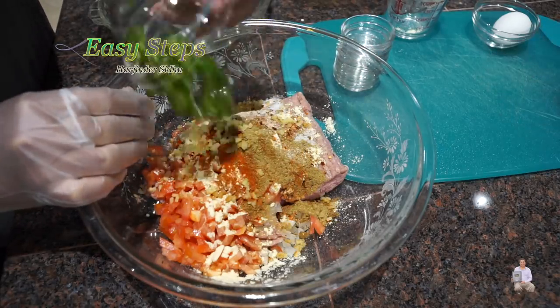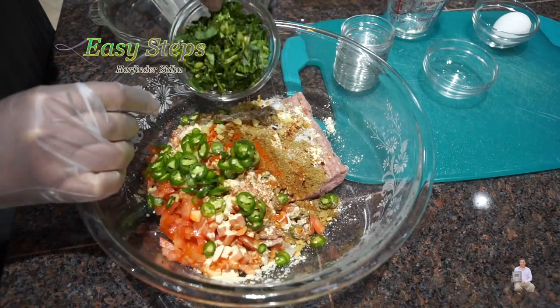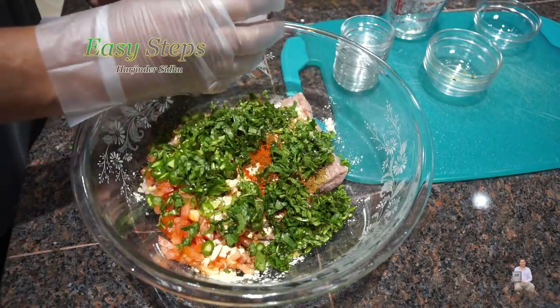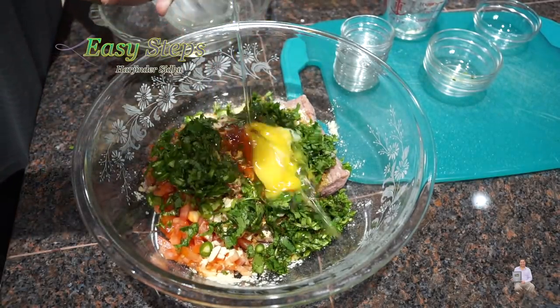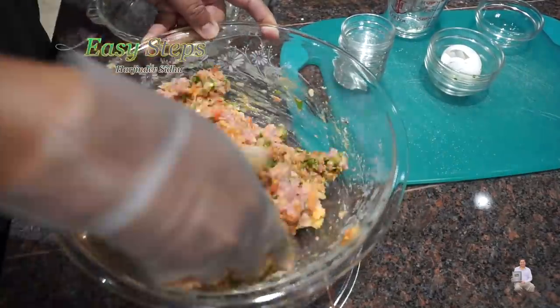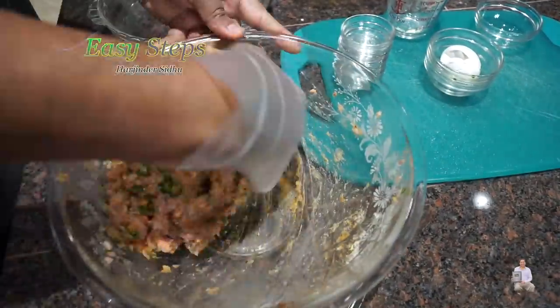Then add the green chili, cilantro (dhania), and lastly the egg. We're going to make sure that it's nicely combined — all the spices and all the ingredients mixed with our keema.